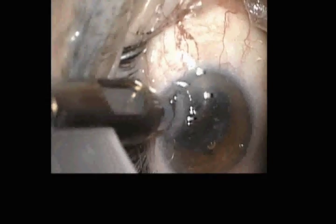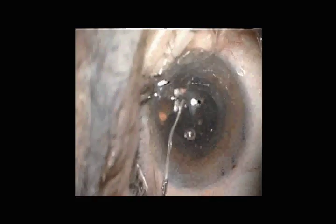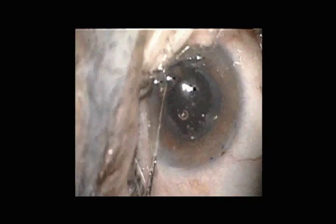Because the capsule bag is so tight and rigid, the haptics are rotated perpendicular to the capsule before introducing the Crystal lens, with the haptics pointing almost directly up toward the surgeon.